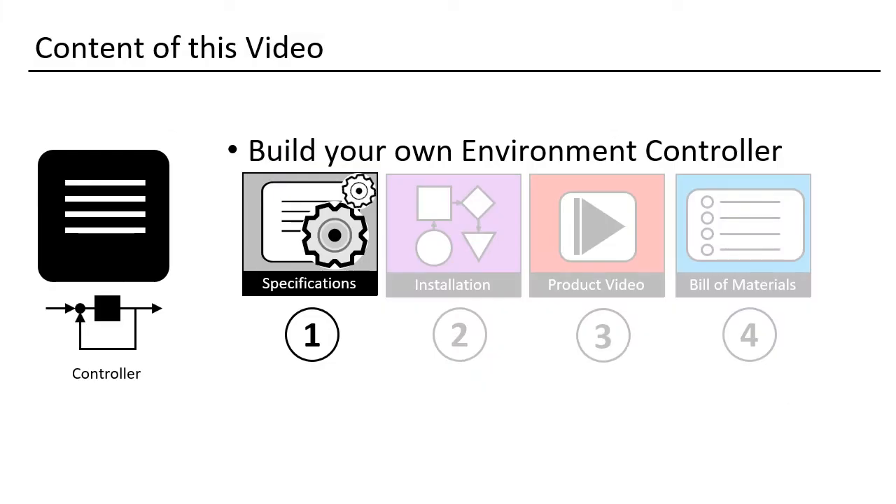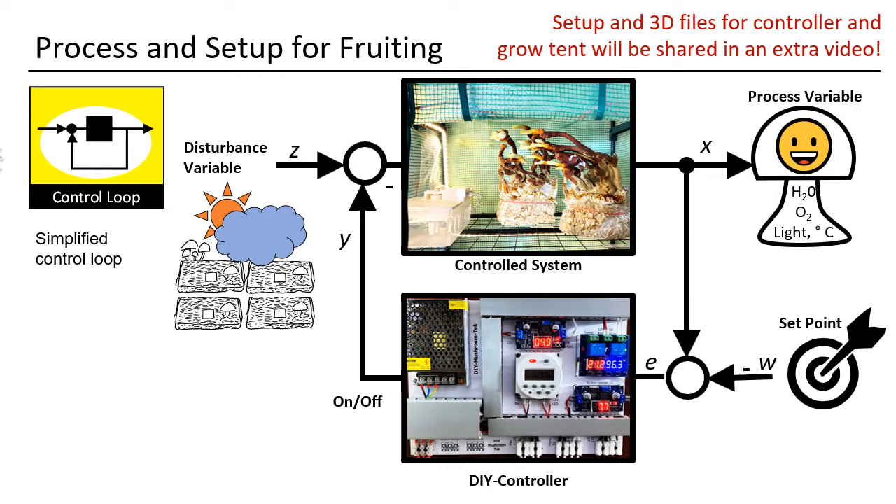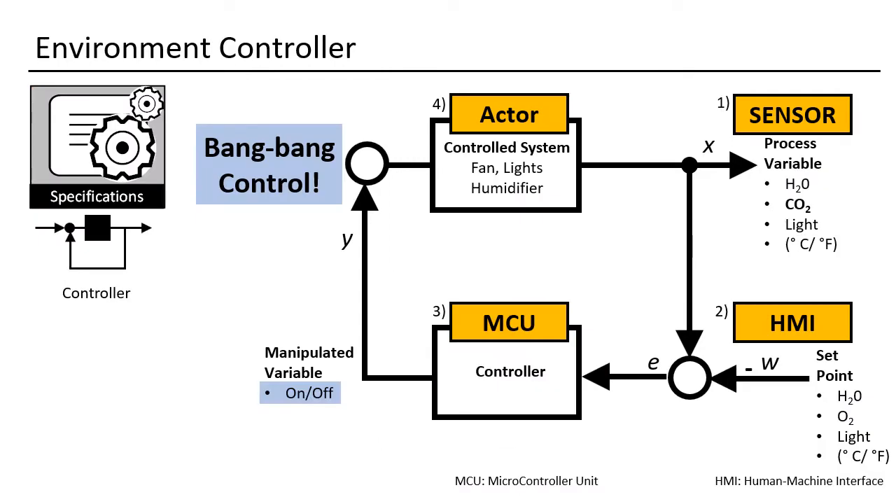Let us start with the specifications. What does a controller need to do? A good controller has a set point — for example a certain temperature. If your tent does not have that, you have a negative delta, and the controller calculates a responsive output voltage for your heating element. That is how the nozzle or the print bed of a 3D printer is controlled — with a PID controller. But for us, we can simplify the system. Our controller will only start or stop the humidifier and illumination according to our targets. Ventilation runs permanently, but you can set the speed. This is called bang-bang control: bang for on and bang for off. This makes the build much easier.